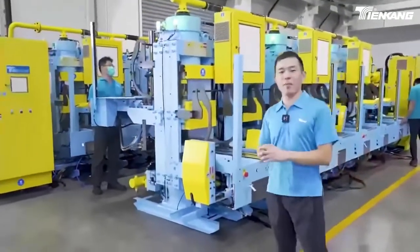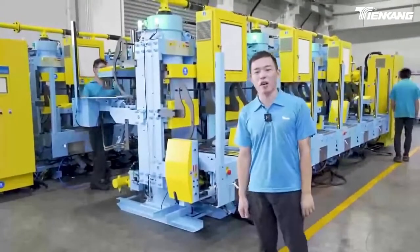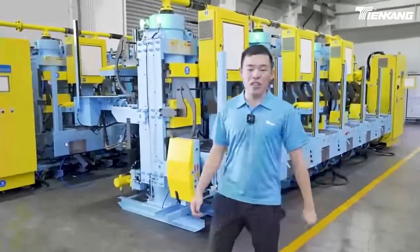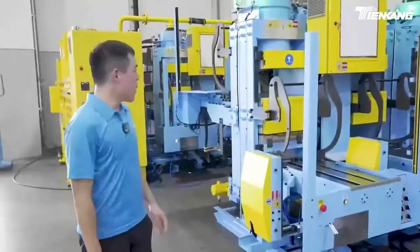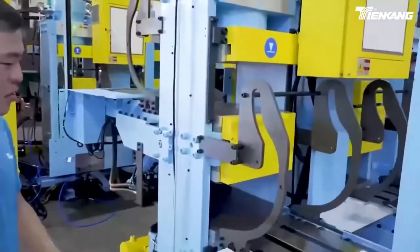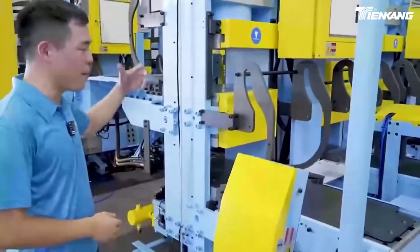It is my pleasure to introduce to you Tiengang's HECM rubber press molding machine. In Tiengang's HECM rubber press machine, we have designed it with two independent cylinders. Tiengang have designed one cylinder on the bottom and the other on the top of the machine.